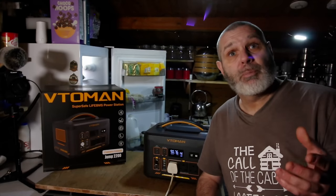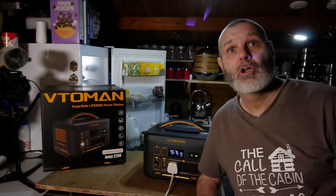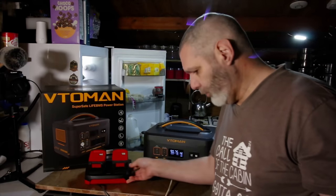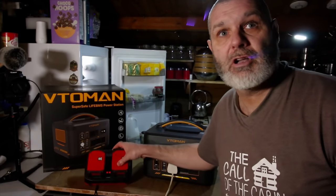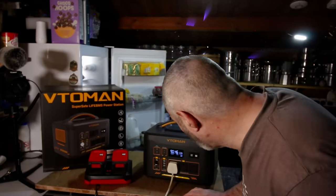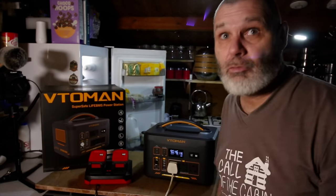I was going to do some building work outside, then I realized none of my tools are mains socket tools — they're all battery. Living off-grid you get used to having cordless tools. So I've got a big powerful double charger and I'm going to plug that in as well. It's lighting up, which means it's charging — and it's using 314 watts.